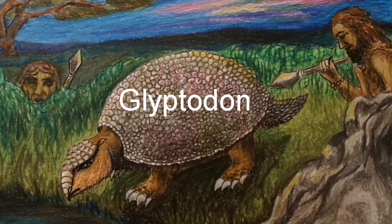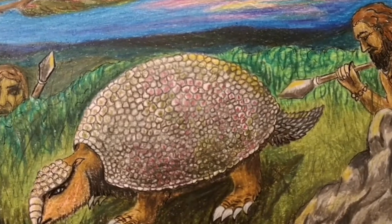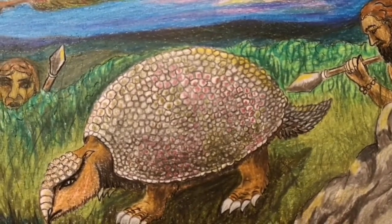The glyptodon is a herbivorous prehistoric creature about the size of a small car that weighed two tons and is related to armadillos.